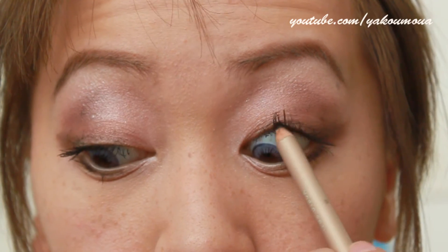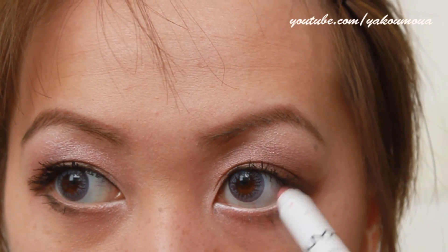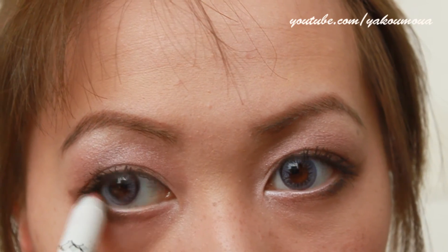Now I'm going to be taking this eyeliner and tight lining so that it will close the gaps between the eyelashes. Now I'm taking that first light pink color and putting it on my waterline.